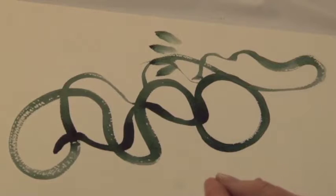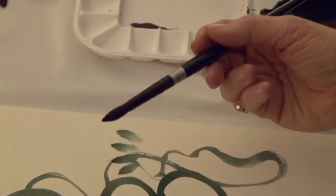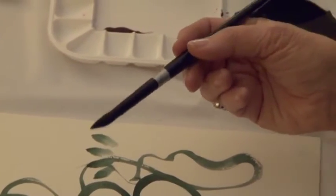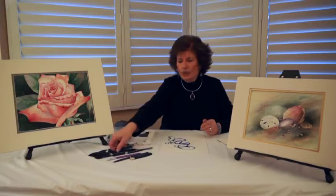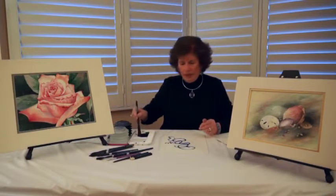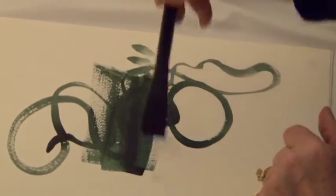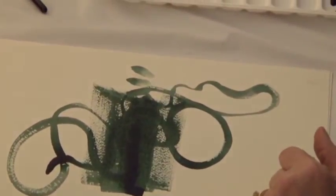It comes in a variety of shapes and sizes. I use the rounds mostly in my painting, but it also has a wonderful square wash that is good for covering large areas for those painters who need this.